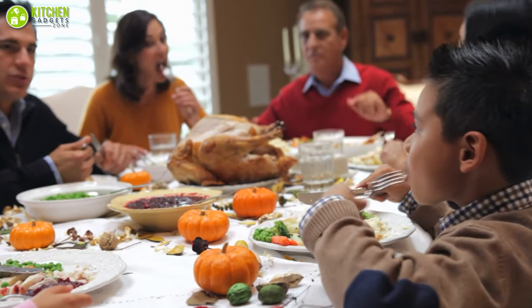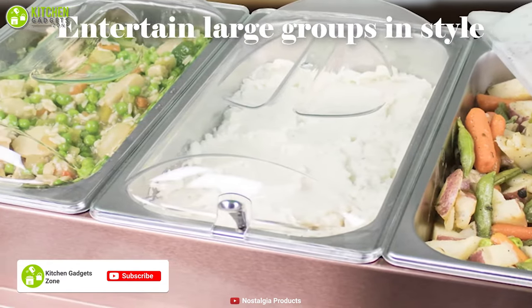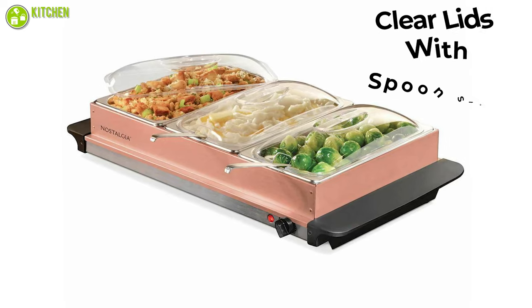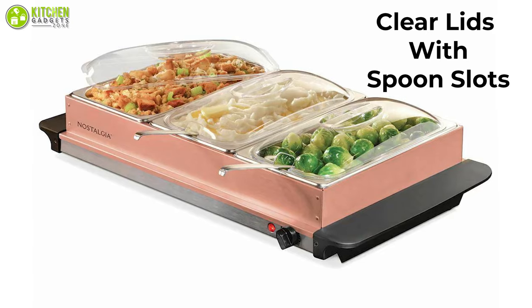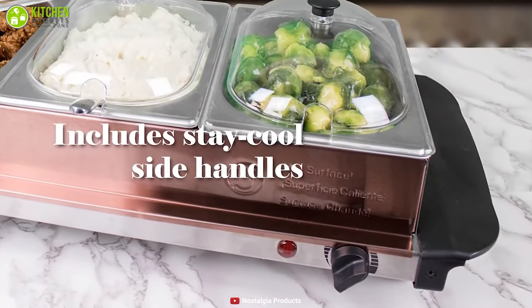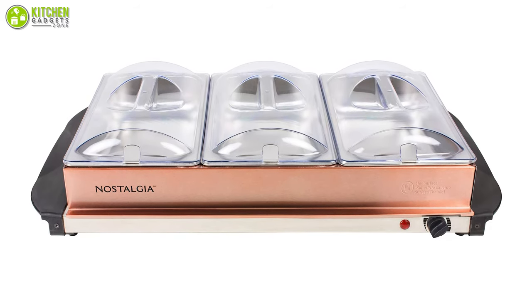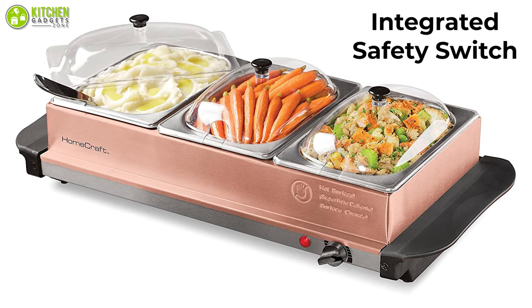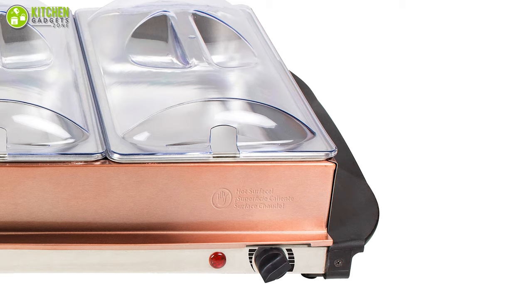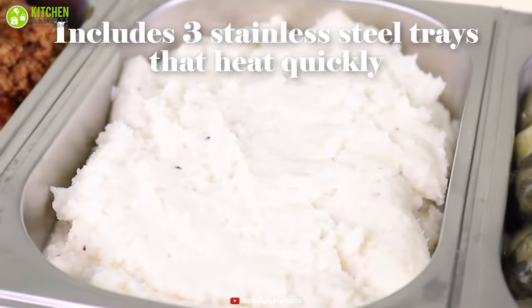Bring the family together and amuse large groups with ease with the Nostalgia Three Station Buffet Server warming tray. It features three 1.5-quart stainless steel trays and a stainless steel base that conveniently doubles as a warming tray. Each tray includes clear lids with spoon slots for a mess-free countertop. The copper accents add a perfect touch of style, while features like adjustable heat control and stay-cool handles add complementary functionality. With just one simple turn of the adjustable dial, you can adjust and maintain your desired temperature. An integrated safety switch ensures that your warming buffet is always used safely, and its stay-cool side handles make it very easy to carry.